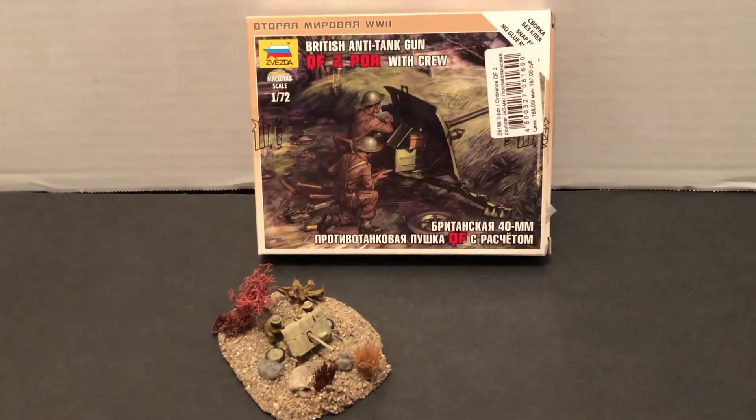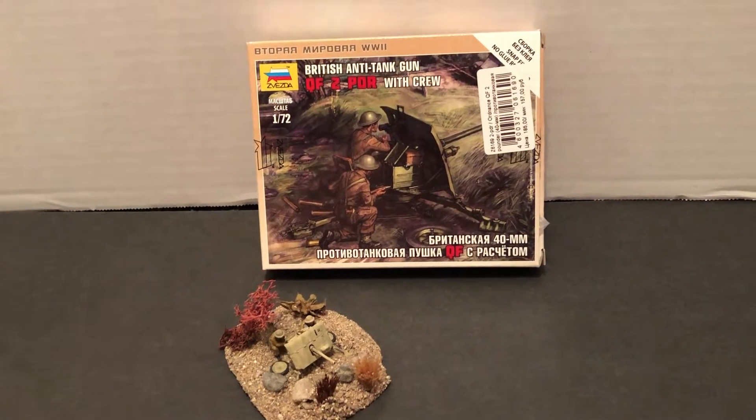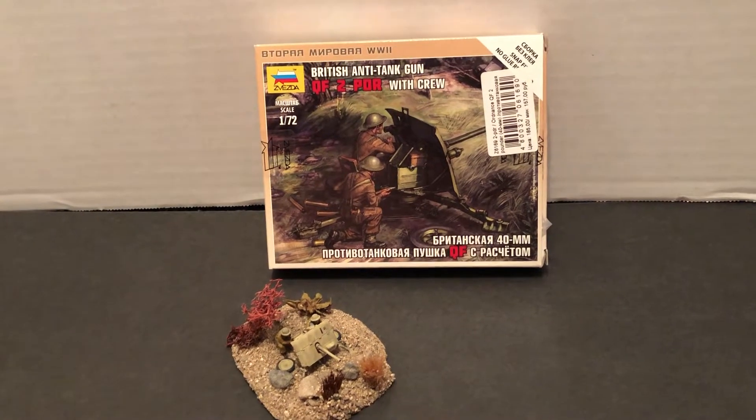Hello! Welcome to more World War II 1/72 scale. This is Johnny. Today we're going to look at the finished two-pounder British anti-tank gun. Please subscribe, hit that notification bell, reply and like.